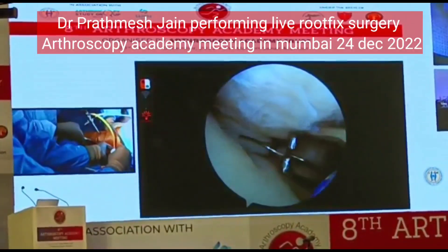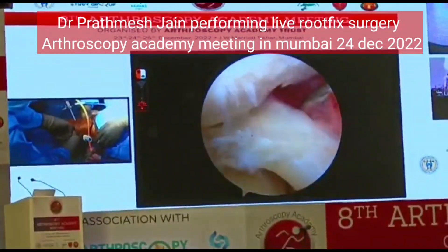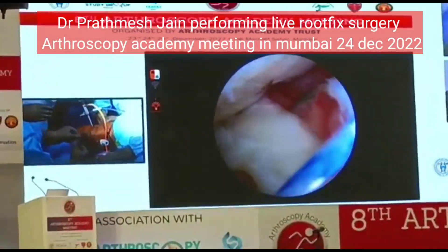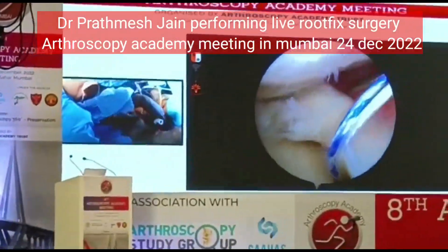So this is quite similar to the Bankart repair that we do. We will be loading one anchor at a time. In the initial pass we can take two sutures.